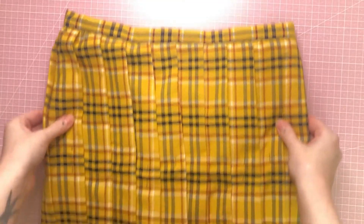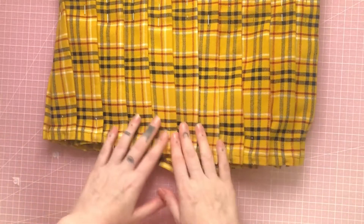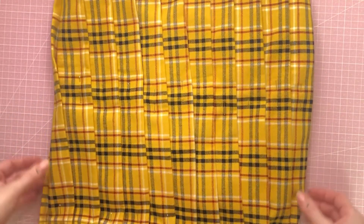Now all you have to do is add the waistband and the zipper and finish off the hem, just like we did in the original tennis skirt video. Remove all the pins and you are basically done.